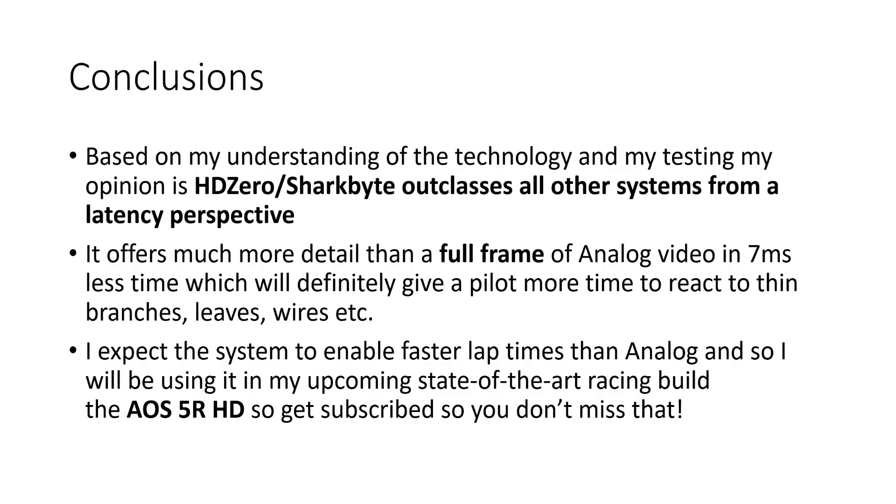Based on my understanding of the technology and my testing, my opinion is that HD0 or SharkBite outclasses all other systems from a latency perspective. It offers much more detail than a full frame of analog video in seven milliseconds less time. That's definitely going to give a pilot more time to react to thin branches, leaves, wires, corners of race gates and other small objects which wouldn't be clearly visible in only 240 lines — what you'd get with a full field update of analog. I expect this extra detail combined with the fixed latency of the system is going to enable faster lap times than analog, and so I'm going to be using it in my upcoming state-of-the-art racing build, the AOS 5R HD. Get subscribed if you don't want to miss that.